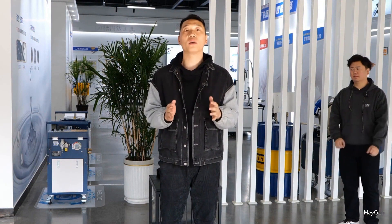Hello everyone, welcome to the laser manufacturing factory. Today I would like to introduce you to one of our star products, the backpack laser cleaning machine. We have invited our chief engineer, Wang Hong, to explain it to us.